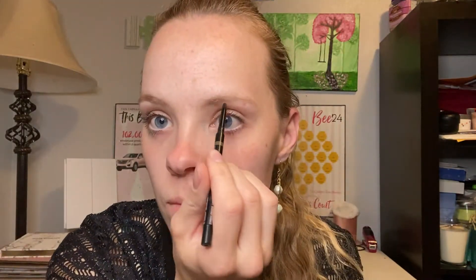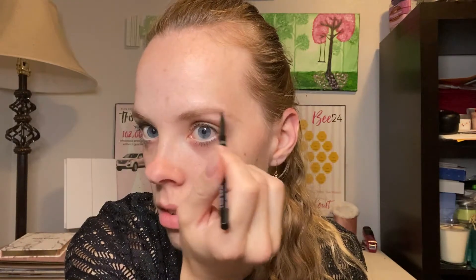They say your brows frame your face, which they completely do, so I'm going to draw on some brows. This is all I have left of my brow pencil - time for a new one. Luckily I have some in stock. I just kind of define it a little bit more.